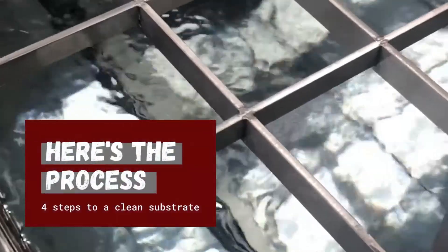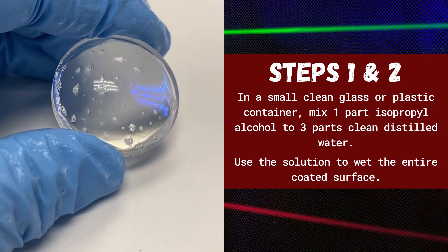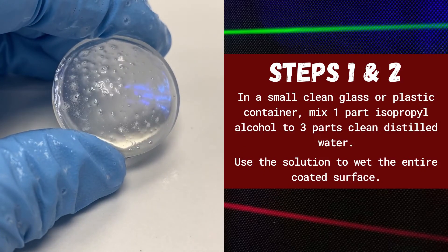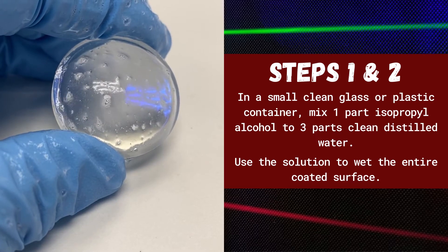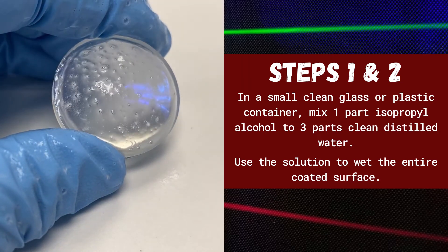So here's the process. Steps one and two: in a clean glass or plastic container, mix one part isopropyl alcohol to three parts clean distilled water. Use the solution to wet the entire coated surface.